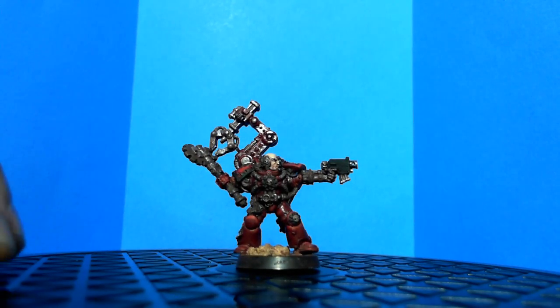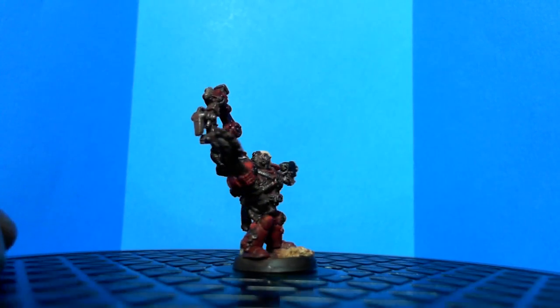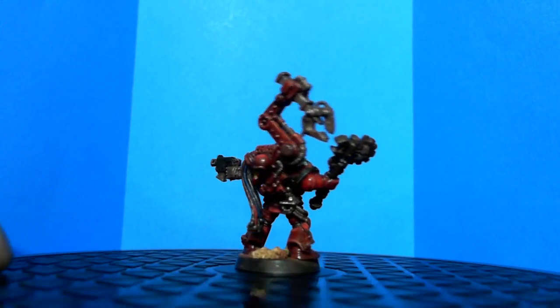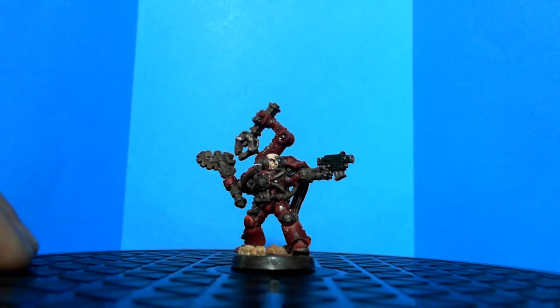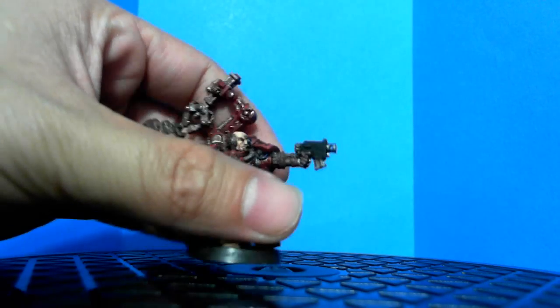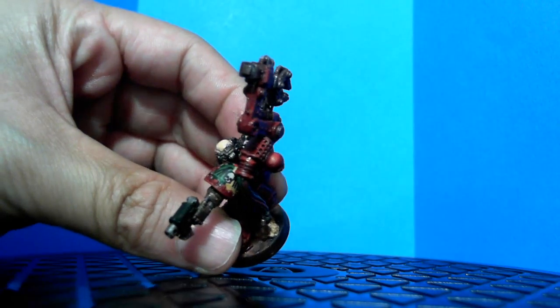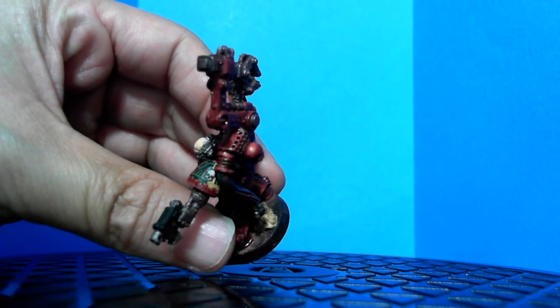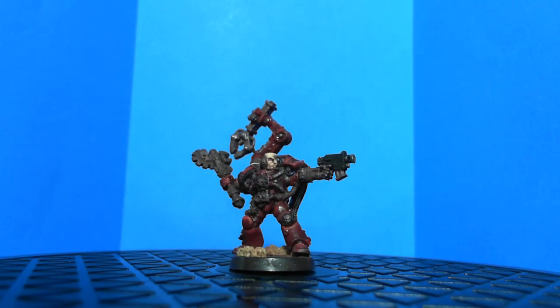This is a tech marine. Right now he looks really dirty, which is what I want — I want my army to look worn and dirty. He's a little too bright right now because of the washes, but once I put the matte finish on he won't look that shiny. He's also red and metal for his bionic arm, his axe, and the servo arm. On his shoulder pad he has the Angels of Redemption wing — half and half.